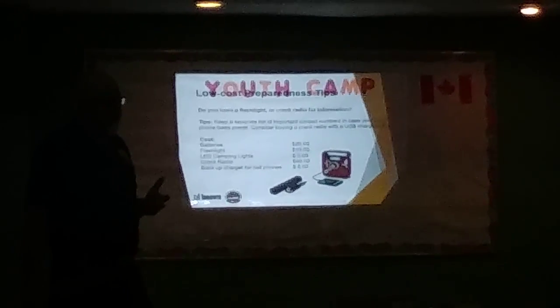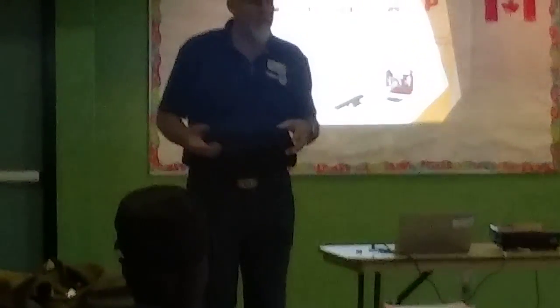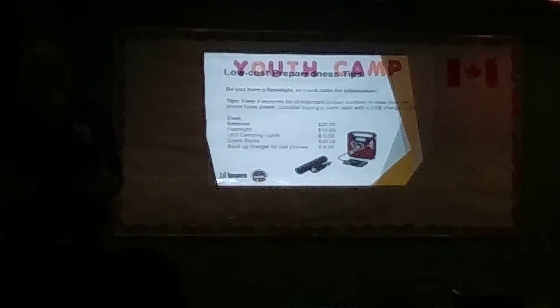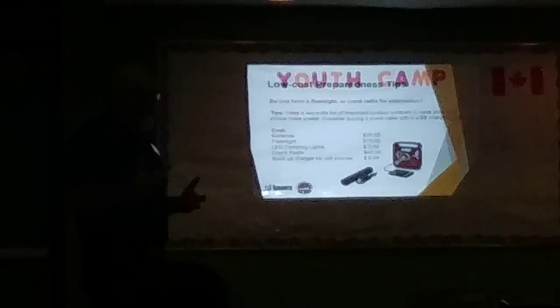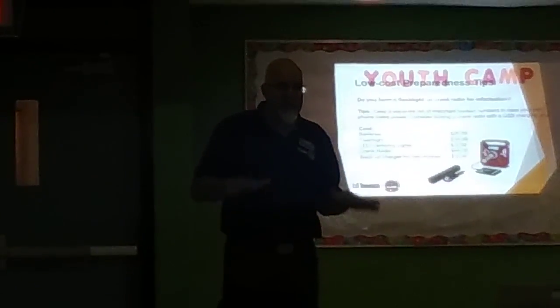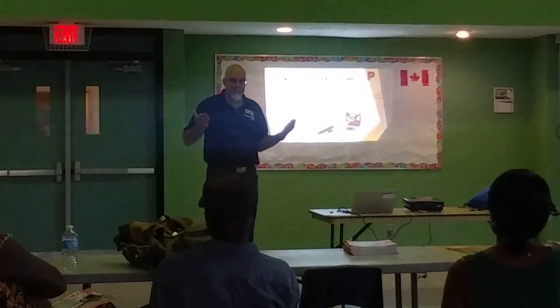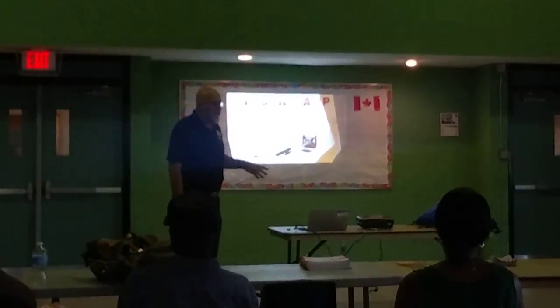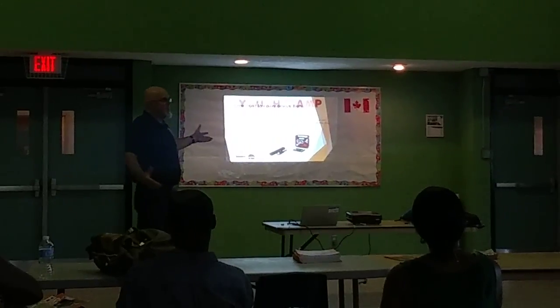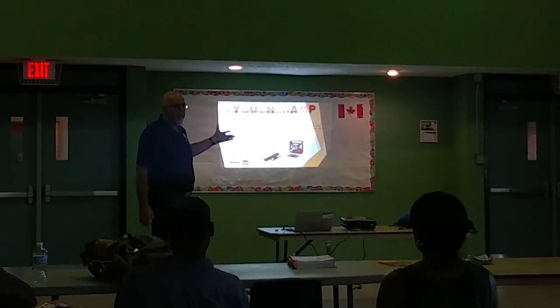It's very important because when your cell phone runs out or your laptop runs out and there's no power and no television, you're not going to have access to information. Access to information reduces your anxiety because you'll hear when the event is going to end — when the power is going to come back. Not everybody needs a $40 or $60 crank radio.